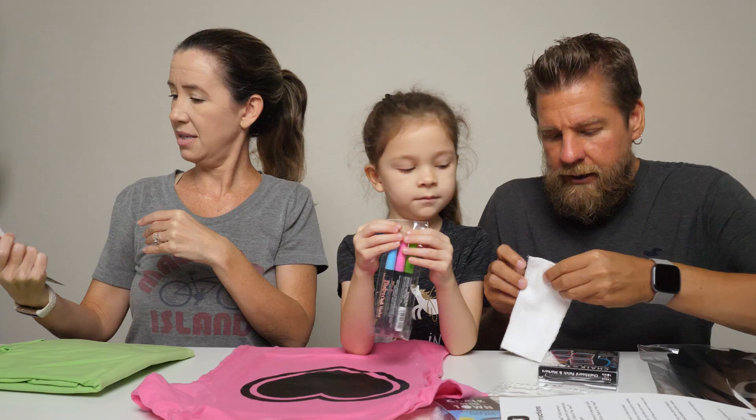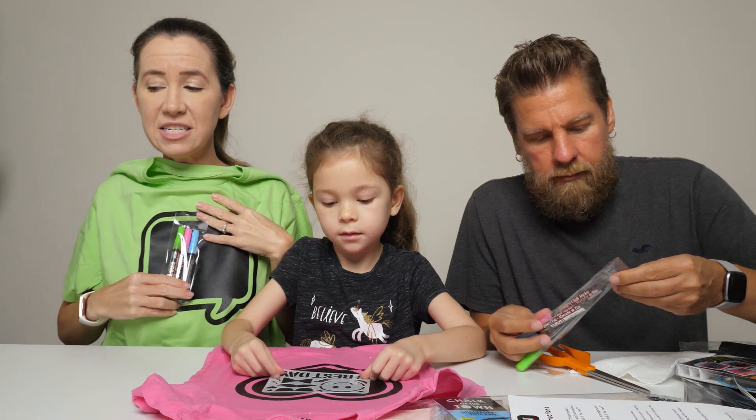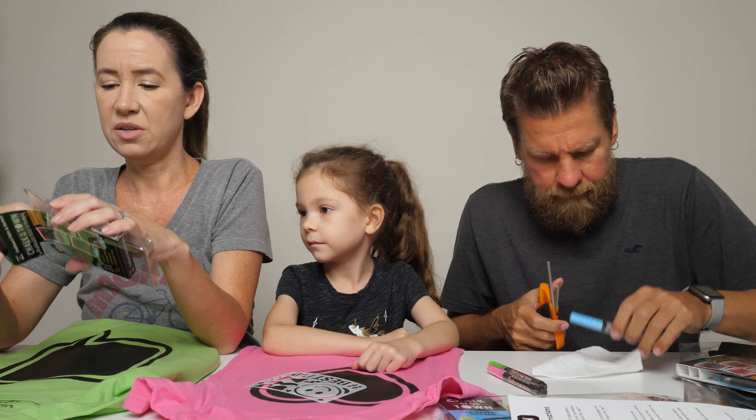Looks like you also get a little rag to clean off your design. Really cool bright green shirt and markers. My t-shirt didn't come with the stencils, just the markers. I do want to open up one of the patch kits to show you guys.